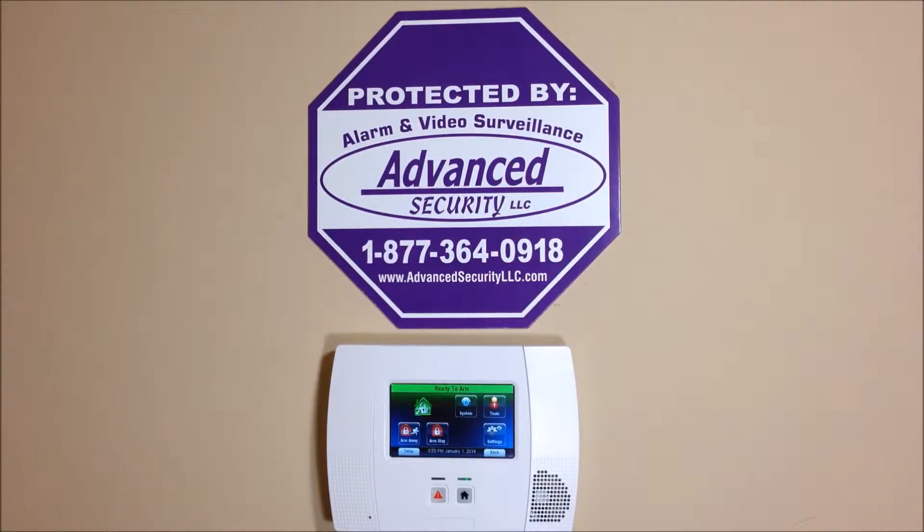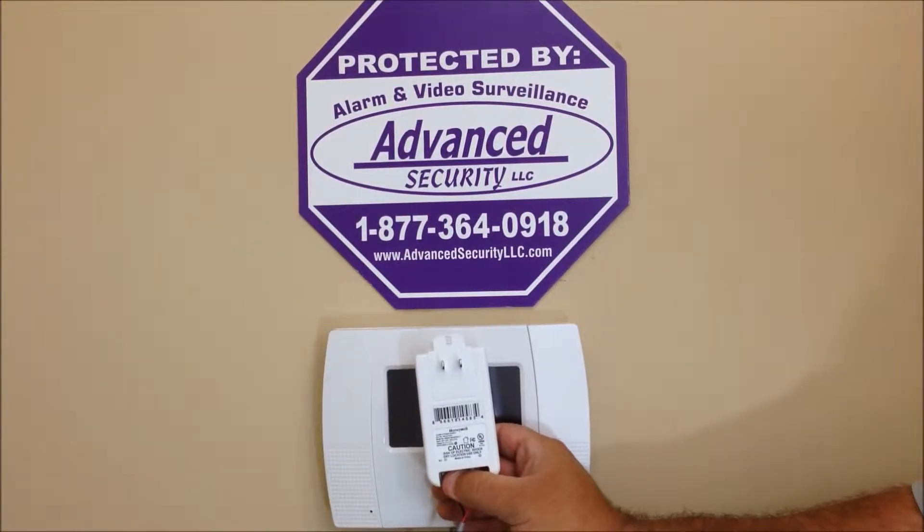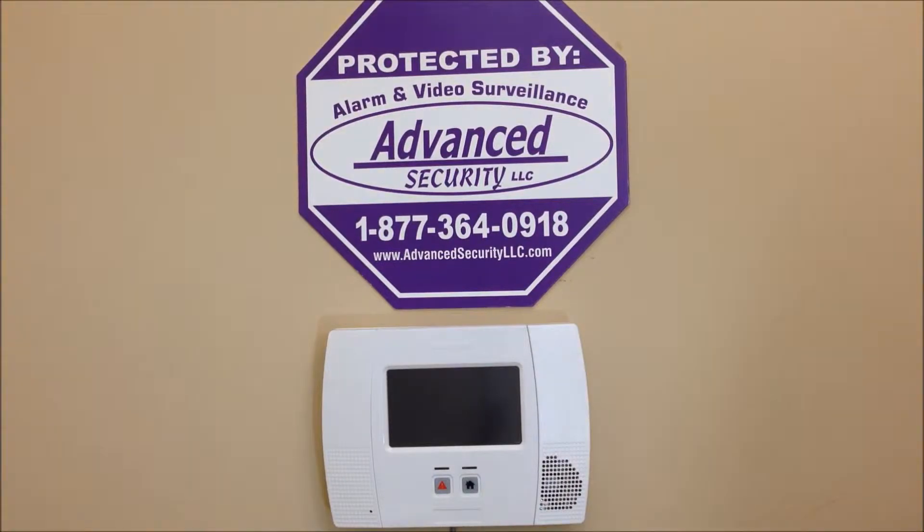Hey everyone, Advanced Security here again with another DIY how-to video. Today's video we're going to show you how to connect the transformer to the Honeywell Lynx 5200 alarm kit. This also works with the L7000 Lynx Touch as well.